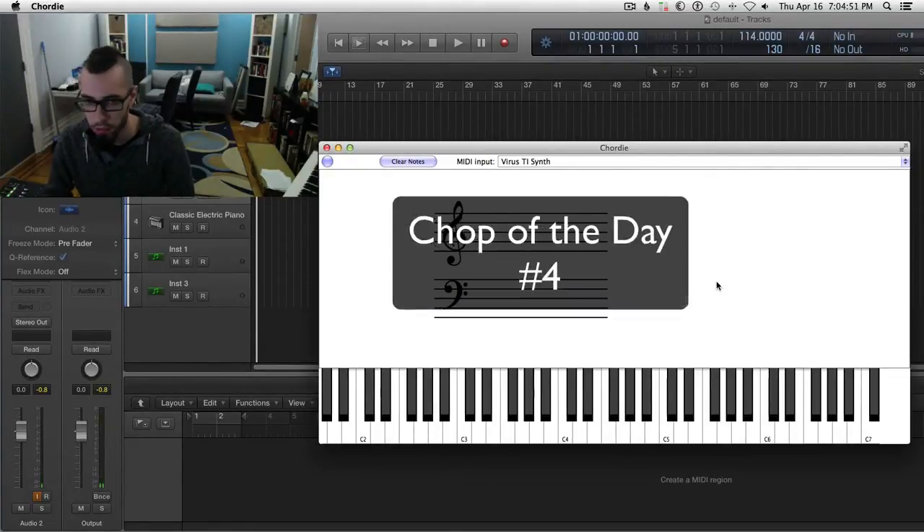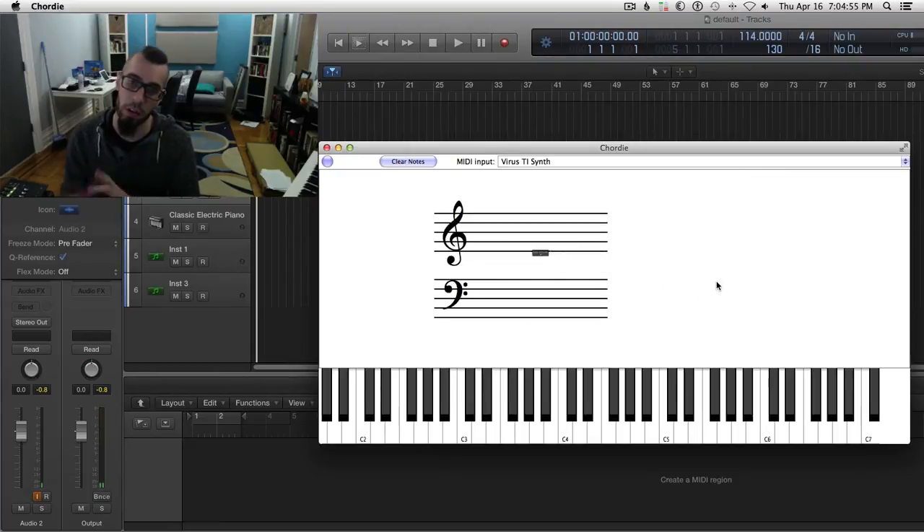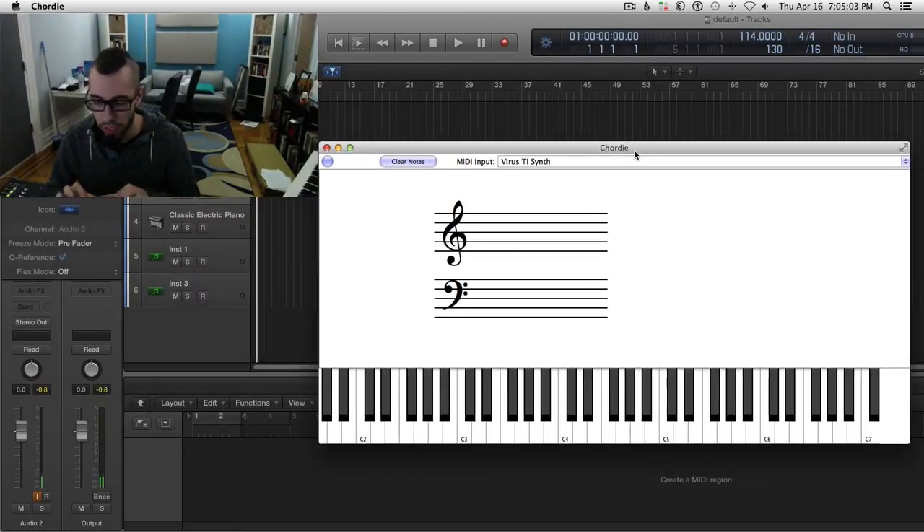Hey folks, here is a new chop of the day for you. Part of the reason I'm doing this chop of the day is to show off what my new app Cordy can do. This is for those folks who play a lot of chords but don't quite know the names of all the chords they're playing, or if they teach via video chat — this video is a demonstration of what Cordy is really good at doing for people in that target demographic.